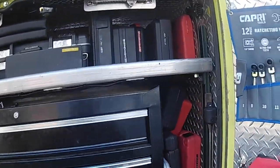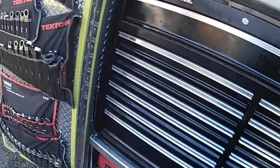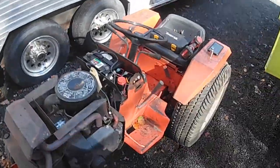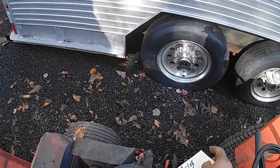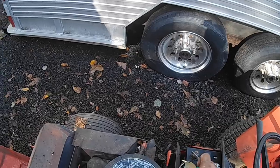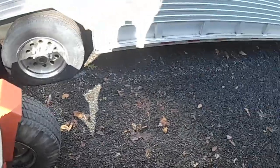Alright, so this is our mobile toolbox slash service truck and we're going to get the compression tester out here. We actually went through and tested the compression on this as we do most of the tractors when they come in, so we know what we've got. This has got 105 on both sides, right and left, but for video purposes we will redo it.